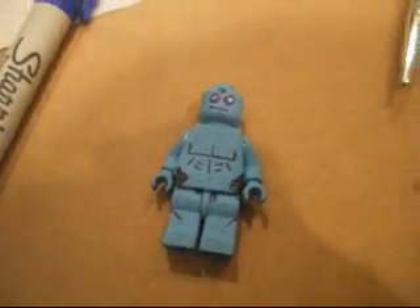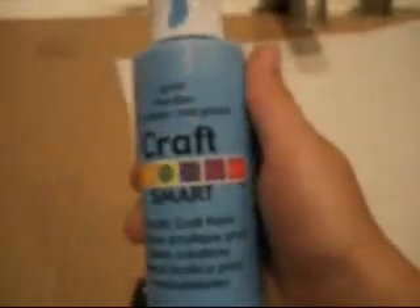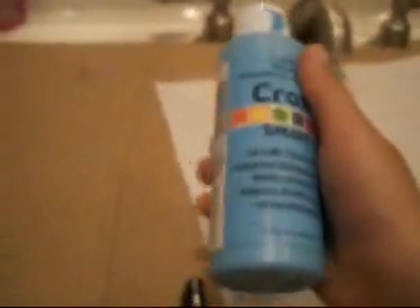In this tutorial we will be making Dr. Manhattan. You're going to need blue paint — mine doesn't stick very well so it'll be hard — a thin tip black sharpie, a thin tip dark blue sharpie, a thin tip paintbrush, and any random minifigure.